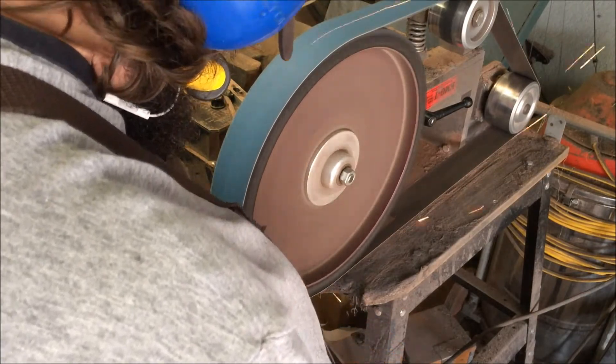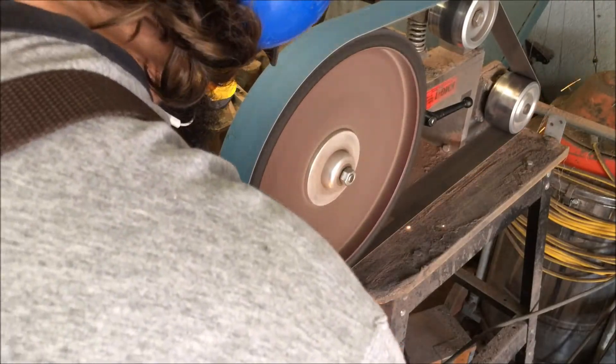I'm starting off with a 36 grit, then I'll go 60, then 120, then 220, then 400, and then a Scotch-Brite belt.